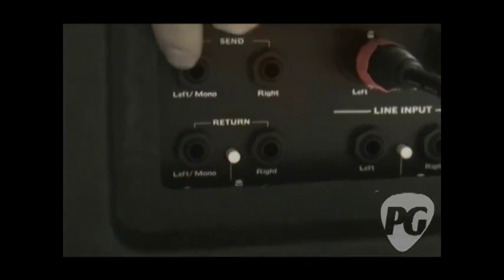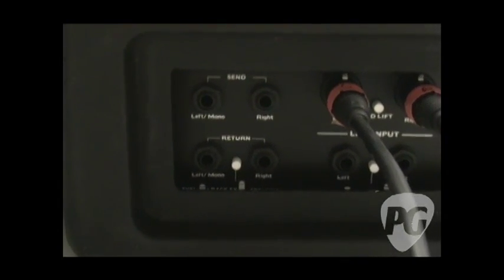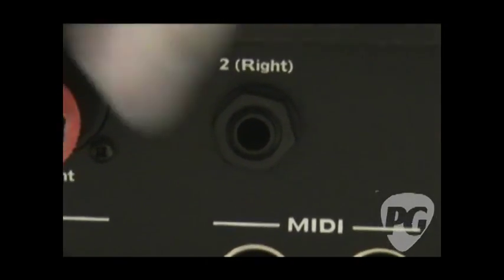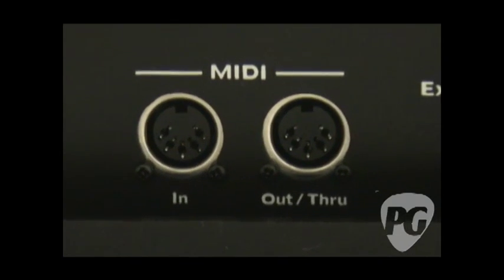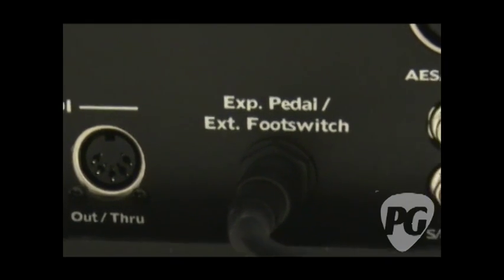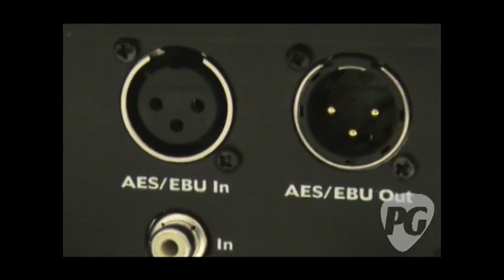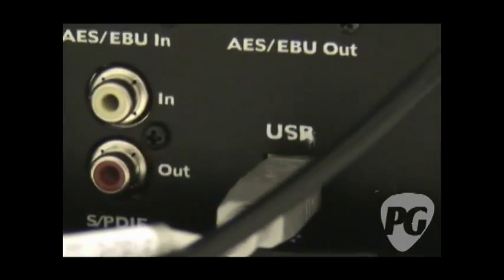You have the XLR outputs, and your line inputs which can be both +4 or -10. You have your effects loop, which is modifiable — you can move it to about four or five different places in the signal chain and it will accept both pedal level and line level signals. You have your second output to amp jack, your MIDI inputs and outputs, your expression pedal and external foot switch jack — which you can use for the wah, the volume, the rig volume, or to tie up four parameters at once to the pedal for preset morphing. And then you have AES/EBU and S/PDIF digital inputs and outputs, and finally your USB 2.0 connection.